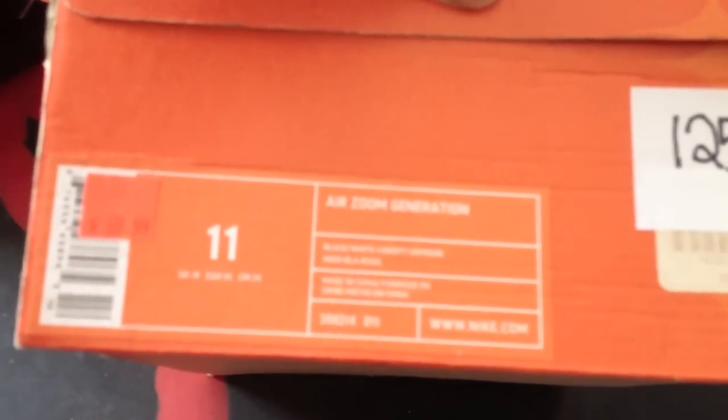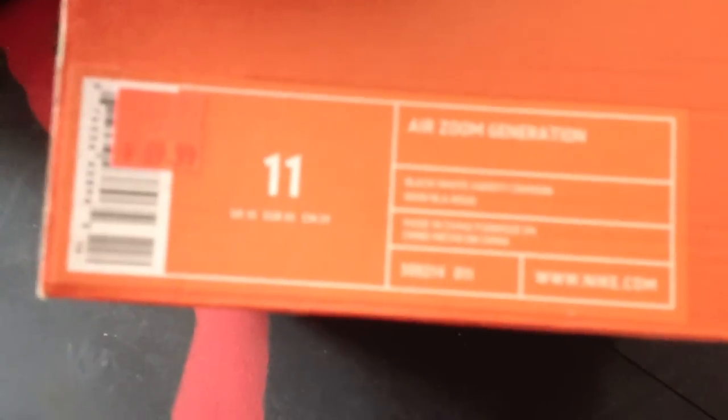So you can see the Air Zoom Generation in the — it's not zooming in here — black, white, and Varsity Crimson colorway. Style number 308011. Let's open this up and see what we got here.